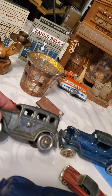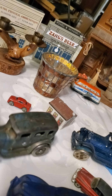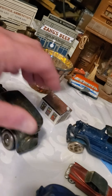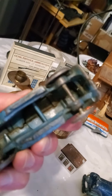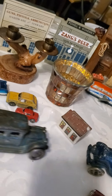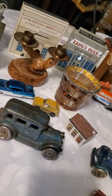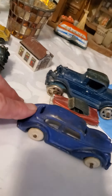Hi kids, we're back again with these cars. Look at this beautiful one — it's cast iron, blue with tinges of silver coming through. That's nice, good for a collector, and it rolls very well.